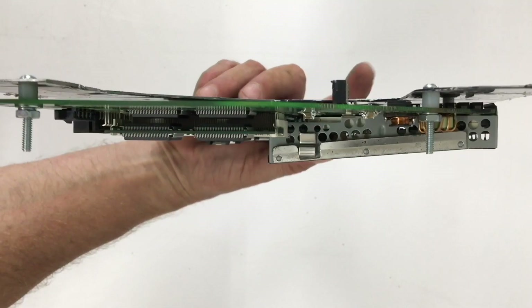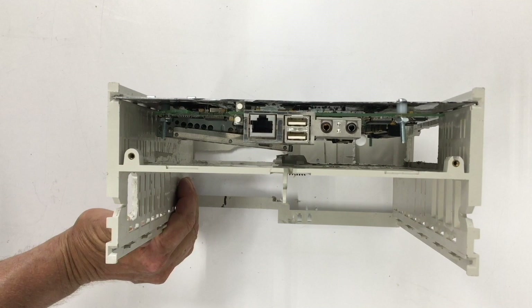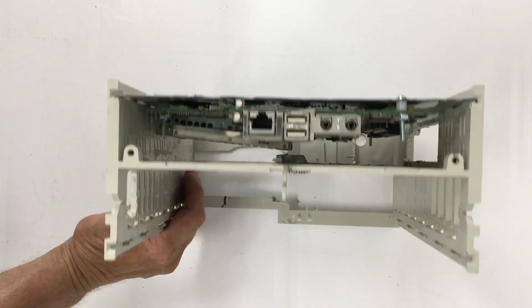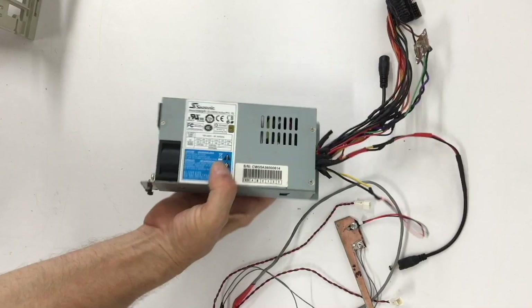We've got plenty of clearance. I went ahead and laminated the side of the plate where the logic board is going to connect — I was a little bit afraid of arcing, so it should be okay. And yeah, that fits perfect.